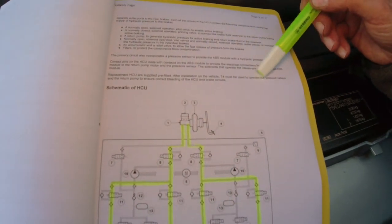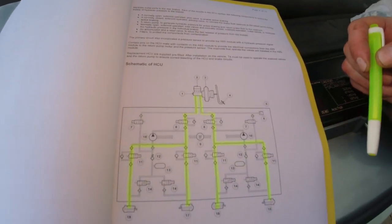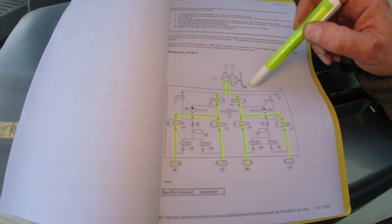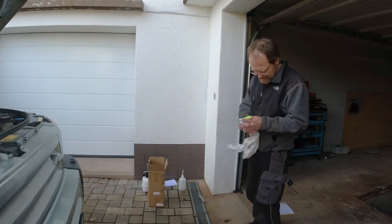It says here: T4 must be used to operate the solenoid valves and the return pump to ensure correct bleeding of the HECU and brake circuits. We can't do that. So we're going to hit the ABS brakes as hard as we can on a gravel road to cycle this — that's my theory to get the air out. I'm sure we're going to get a lot of comments on that one. It's muddy here, so we're going to try here. We got a fault — HTC fault. It's certainly cycling the ABS motor — that's the idea behind it. Main control module fault, so that fault didn't go away.